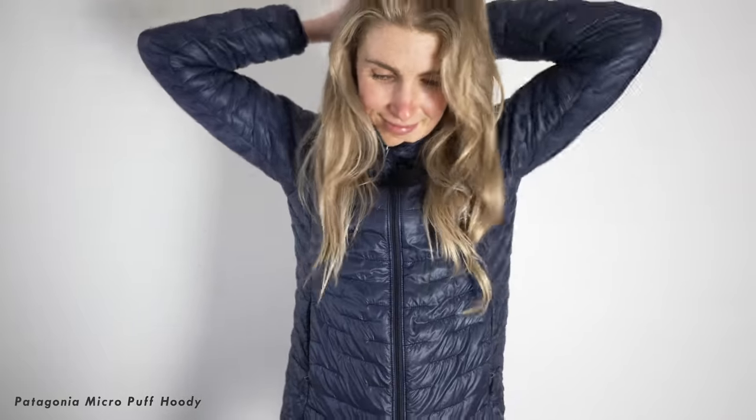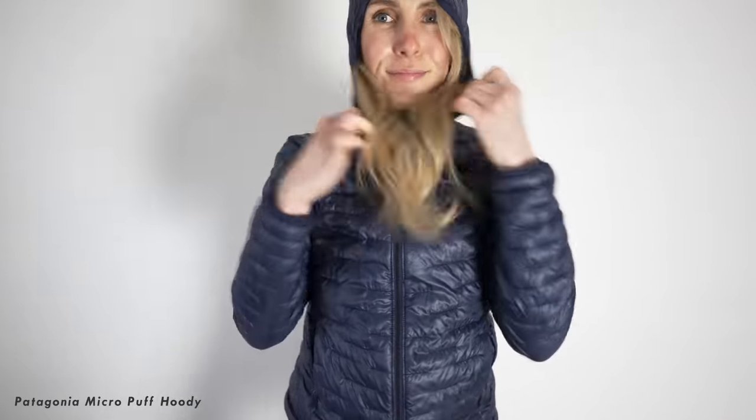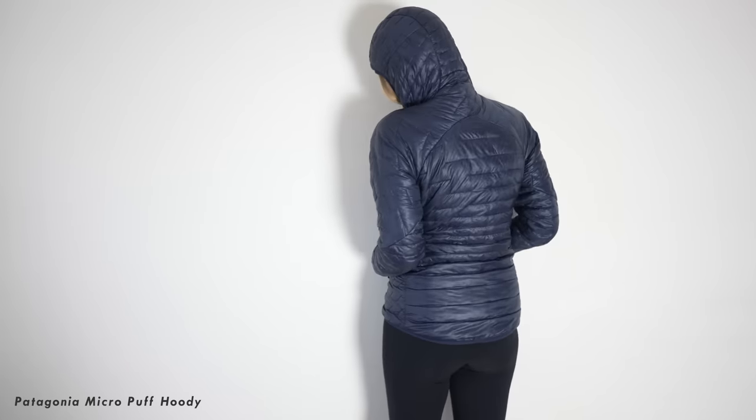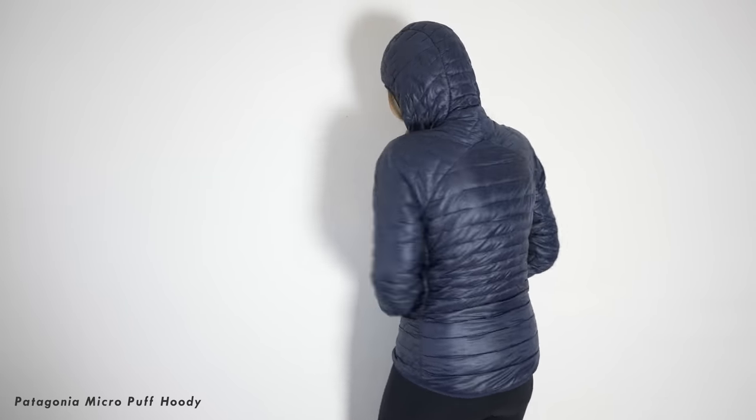I'll put it on to show you - it's a Patagonia Micro Puff hoodie. I love this thing so much, it's literally like putting on a little sleeping bag - so nice and toasty and warm. However if you're going to be doing a club ride it's not ideal because you're going to be too hot. But because it's synthetic loft insulation it doesn't matter if it gets wet - you can put it through the washer.